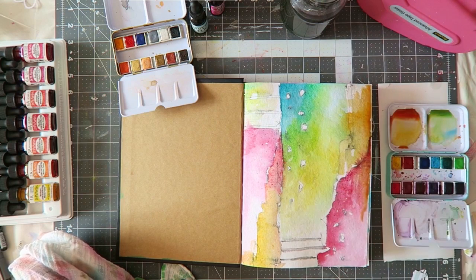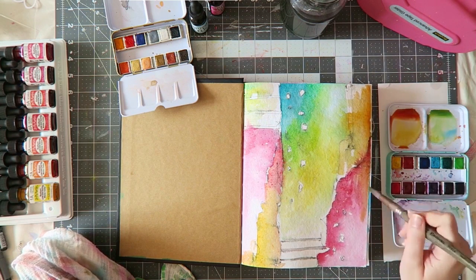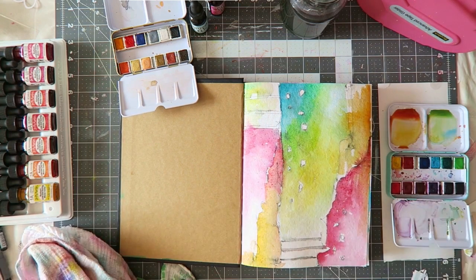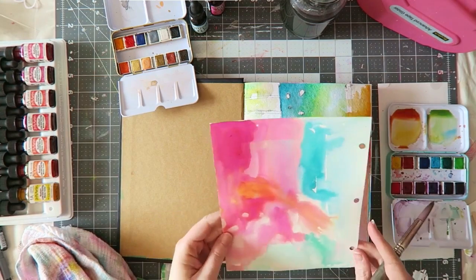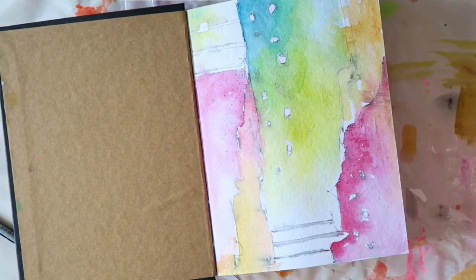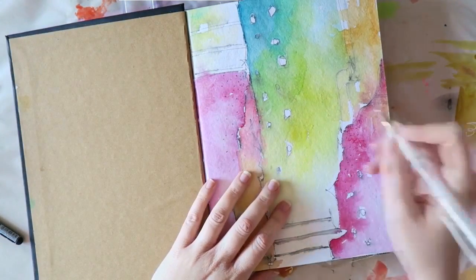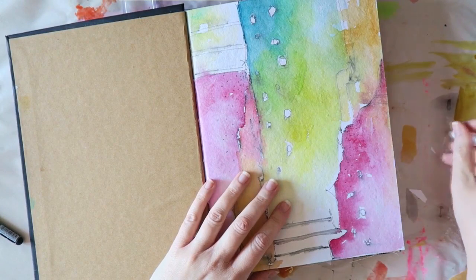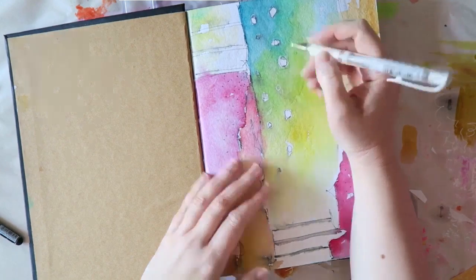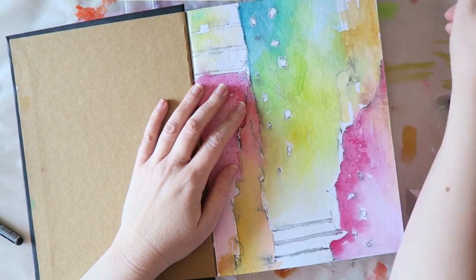I'm going to add just a little bit of detail with some white gel pen, and I also added a few dots with a black pen. This was just a lot of fun and I'm quite happy with the result.